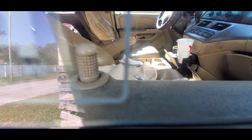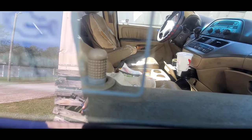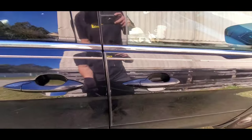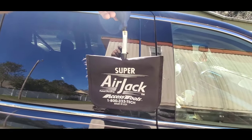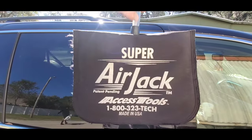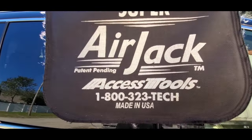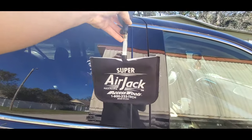These vehicles have this pull-up lock right here on the door. Basically all we've got to do is get in there and pull that up to unlock the vehicle. The way we're going to do that is with the Access Tools Super Air Jack — this is an airbag bladder that fills with air and has a little pump on it.